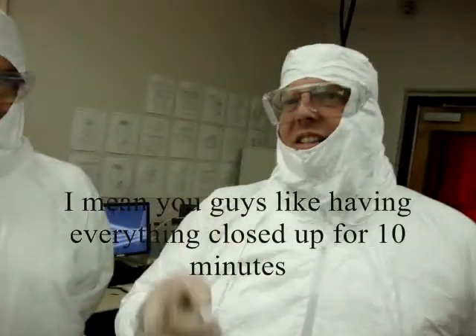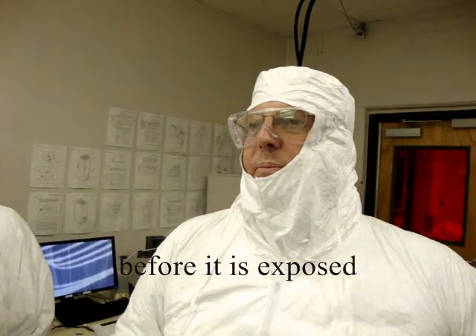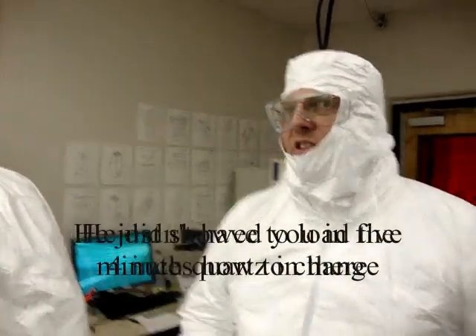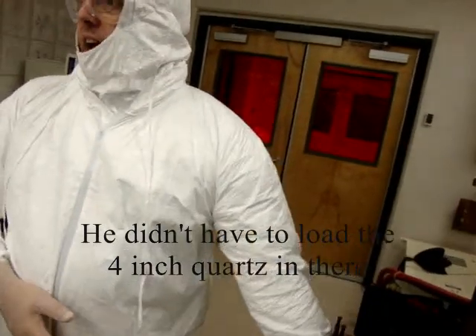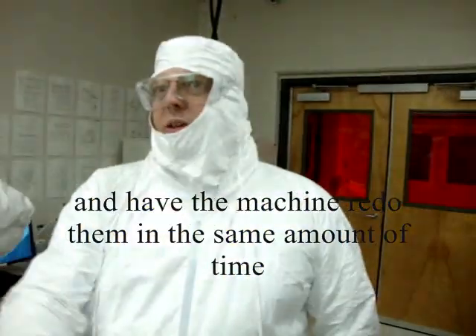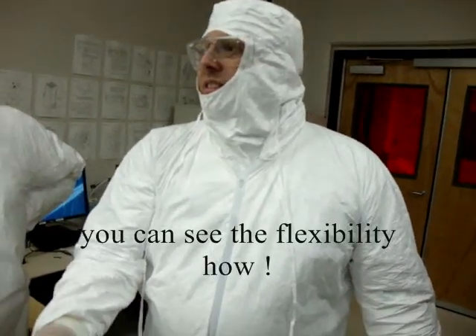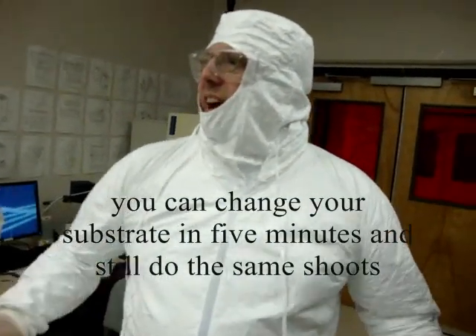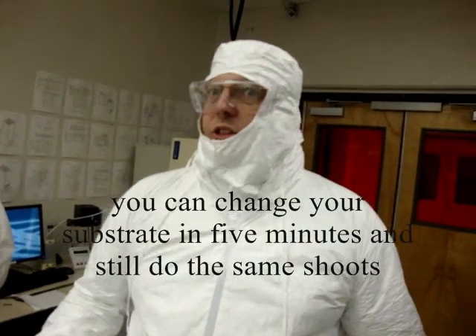You'll have less chance of getting particles involved. You want everything closed up for about 10 minutes before you expose. He just showed you in five minutes how to change substrates. He could have easily loaded a four-inch or six-inch silicon wafer back in and had the machine re-tooled in the same amount of time. You can see the flexibility — you can change your substrate in five minutes and still run the same job.